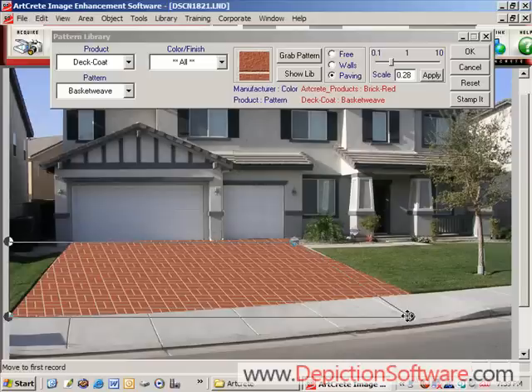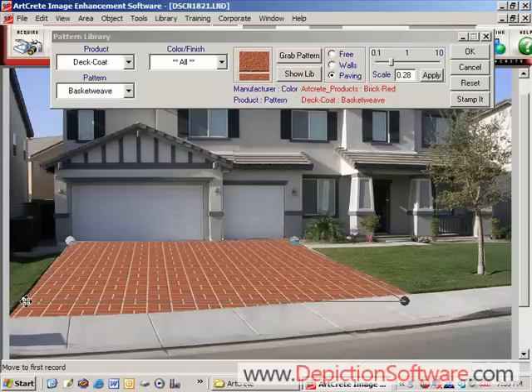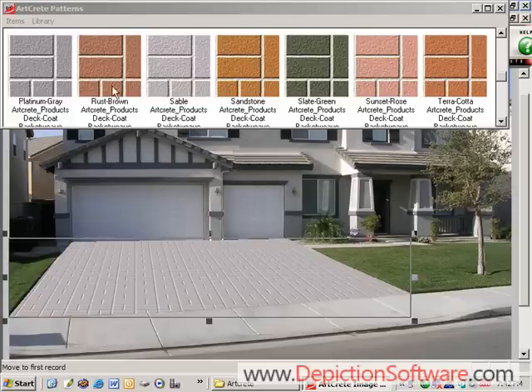Now we'll adjust the perspective of these bricks by grabbing the perspective handles and moving them. Once you have the perspective set, you can change the color of the basketweave brick by simply clicking and dragging other colors on it.